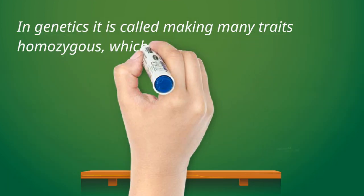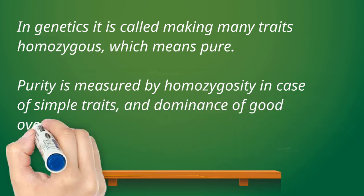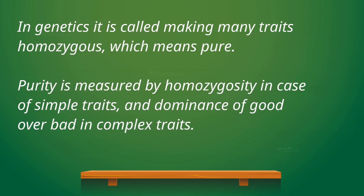In genetics, it is called inbreeding, for the purpose of making many genes in the line homozygous. If the good traits are homozygous, then 100% of the time these traits will be passed on to the next generation. In genetics, purity is measured by homozygosity of genes in simple traits, and preponderance of desirables in polygenic and quantitative traits — not by purity of bloodline names.